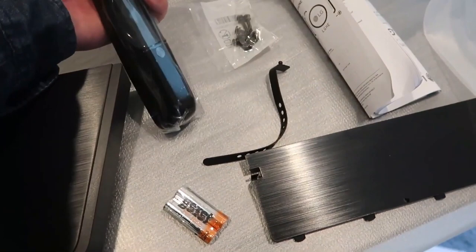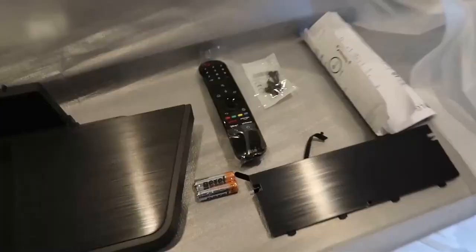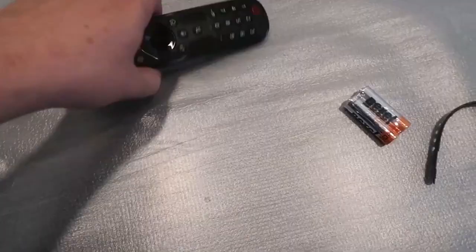You get your magic remote here, which is really popular with LG models because it's got the pointer and the scroll wheel. You get your screws to mount the plate on, and the name brand of the batteries is Bexel. To put the base on, you get this thing set right in there like so.